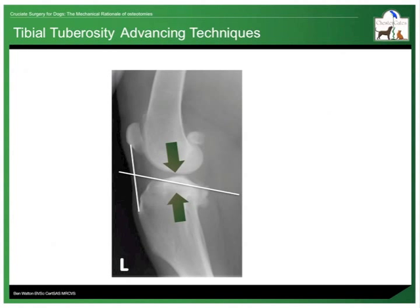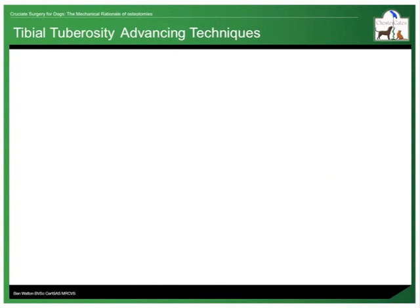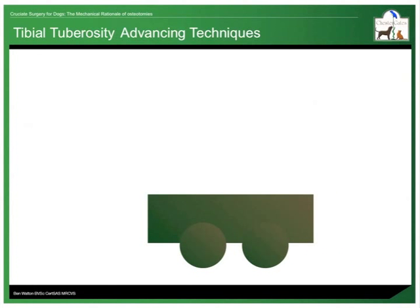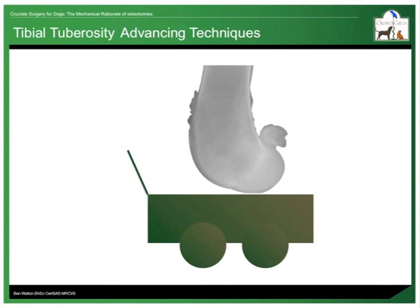For tibial tuberosity advancing techniques, it is the angle between the top of the tibia and the patella tendon that is relevant. Now imagine another cart, but this time the cart is the tibia. The cart is on rails and moves forwards and backwards very easily, but it is impossibly heavy because there is a femur and a dog above it. At the front of the cart is a lead rope which comes off at an angle. This rope represents the patella tendon. When the dog stands or moves or contracts the quadriceps muscle, it causes tension in the patella tendon.